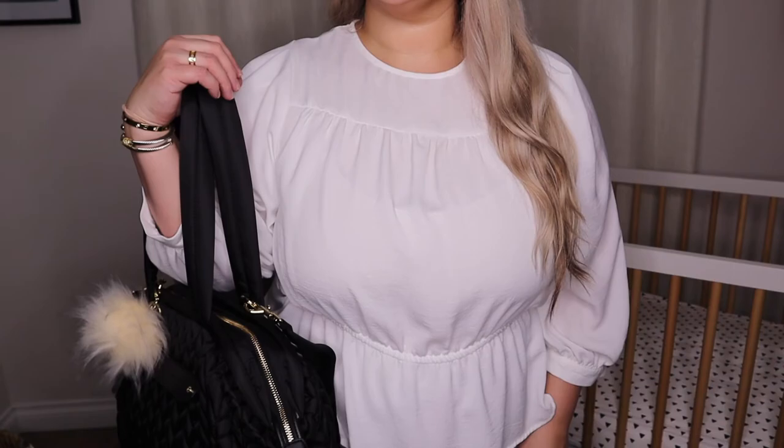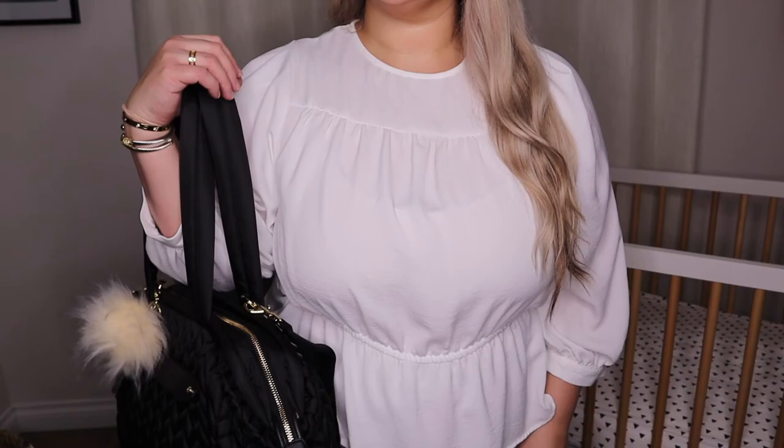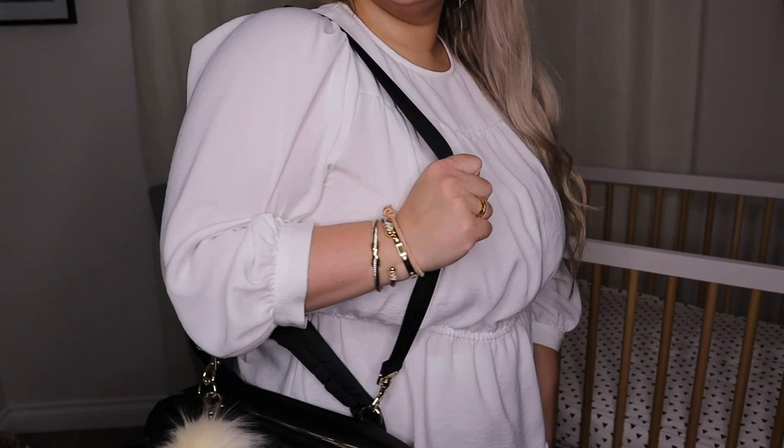One of my favorite things right off the bat is how soft and cushiony the straps are — they're thick enough so the bag doesn't weigh heavy on me. It also comes with added straps so you can use it cross-body, which is really versatile. You can put it over your shoulder or cross-body, especially useful if you have two under two like I do and have no free hands.